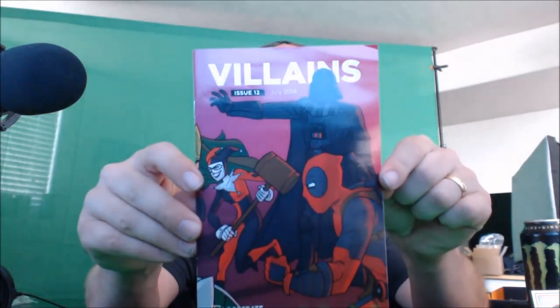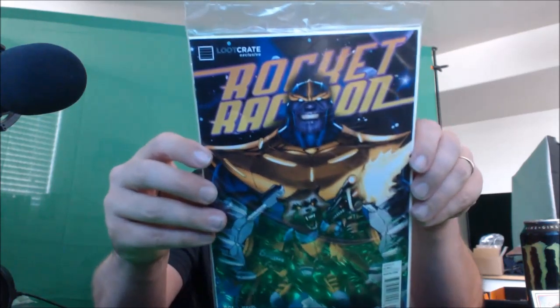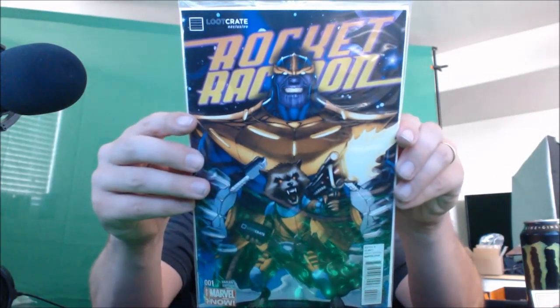Loot Crate spares no expense putting really cool stuff in here. We've also got a villains booklet featuring Deadpool, Darth Vader, and Harley Quinn — a little comic book insert. And our next item: we've got ourselves an actual comic book — number one of Rocket Raccoon, the first edition! Sorry for the glare but there you go — Rocket Raccoon issue number one, most collectible.